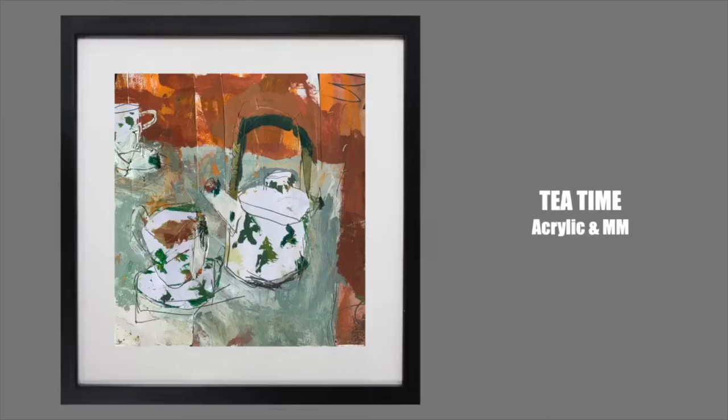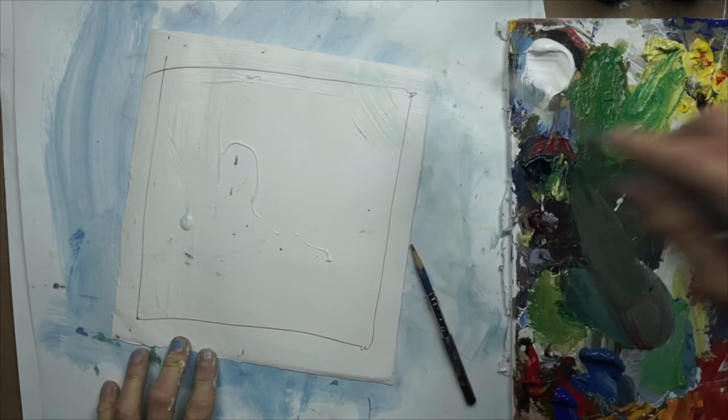Welcome to Tea Time again — acrylics and mixed media. This is matte heavy body acrylics with nice earthy colors mixed with a little bit of green, so browns and greens — you can't go wrong with that.